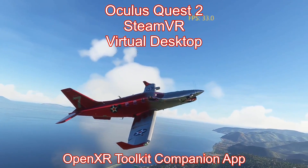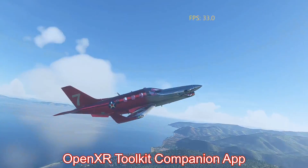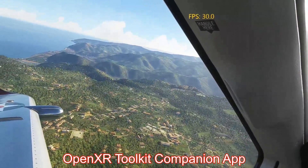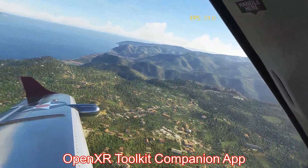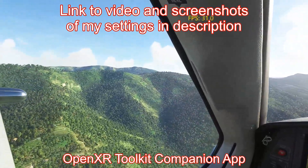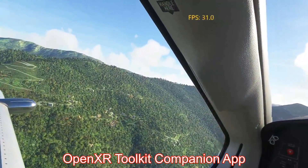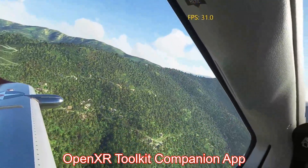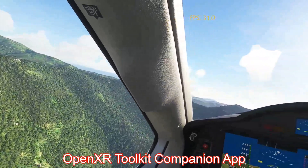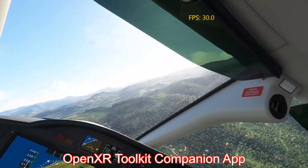Now as you can see I use SteamVR. I don't use the Oculus app or the Oculus Link cable. I don't use the Oculus OpenXR Runtime. I use the SteamVR OpenXR Runtime and I get much, much better results this way than I ever did with the Oculus cable. It's so much easier to configure, easier to run, easier to test, more stable, and the quality is better.